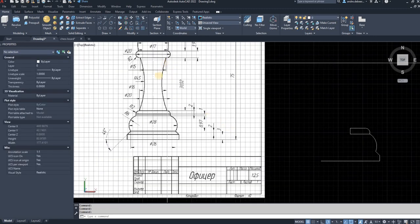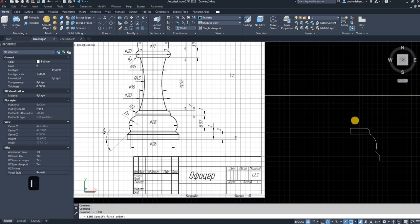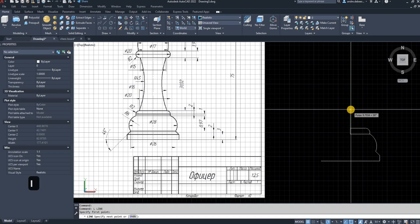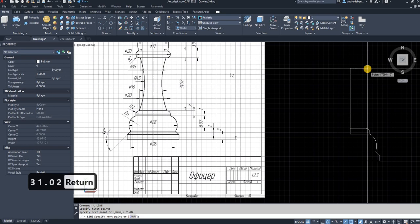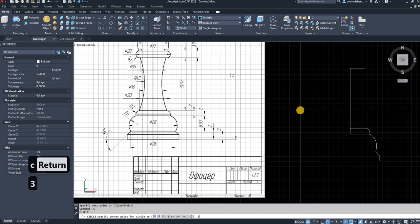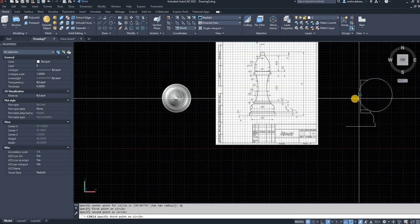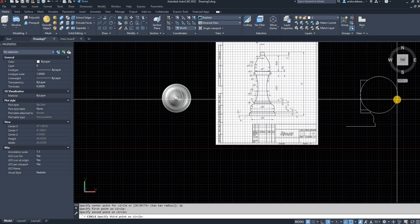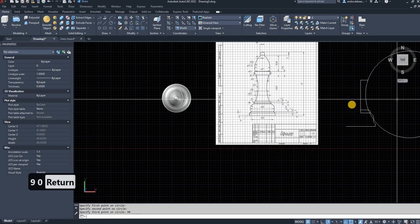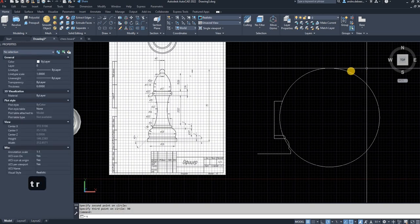The next step is to draw this big arch up here — you need three points for that as well. I'm going to the center and drawing a line up 31.02, then coming across with a 7.5-millimeter line because that's half of the diameter shown. Go into the circle command again, 3P Enter for three points. The first and second points are set, and the third point is the diameter of 90, because the radius is shown as 45. Then trim away the extra piece of the circle.